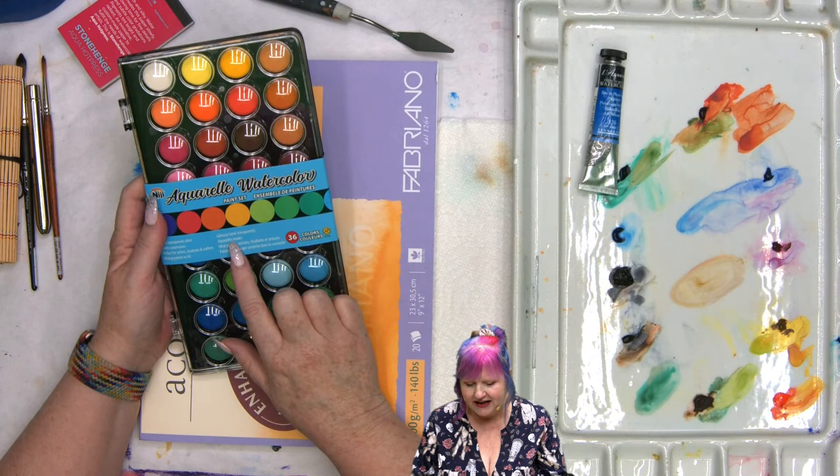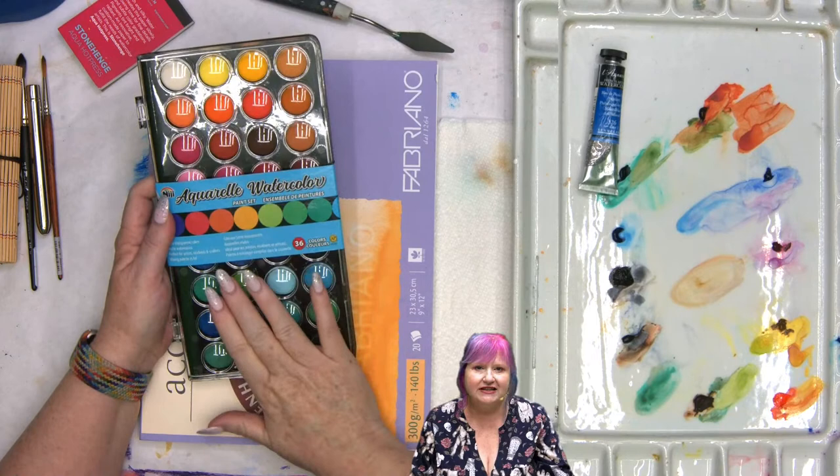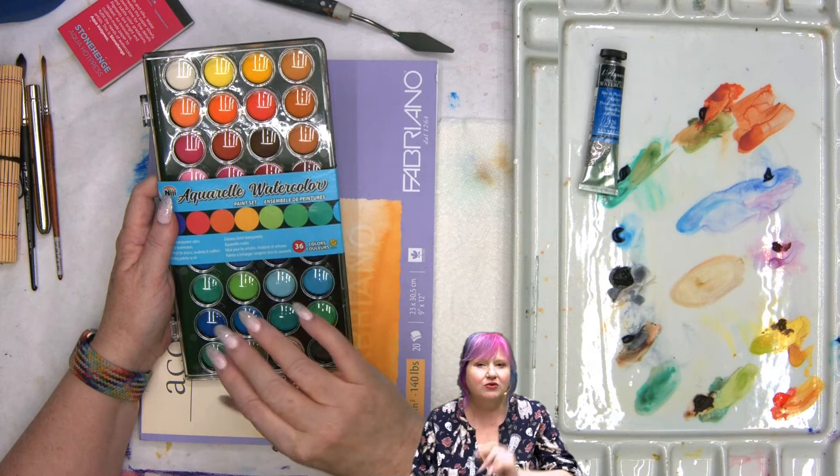This one says semi-transparent. Watercolor for the most part is transparent. The reason you'll see student or pan ones labeled that way is because there can be fillers or chalks in there, which is why some of the less expensive pan paints are a little chalky.